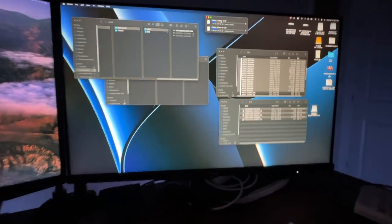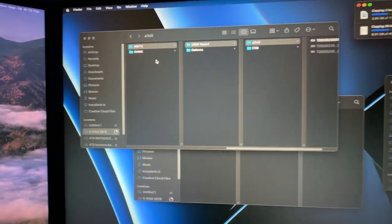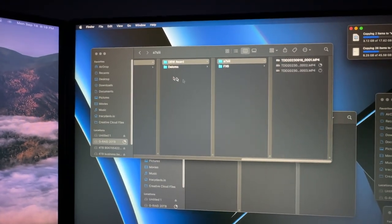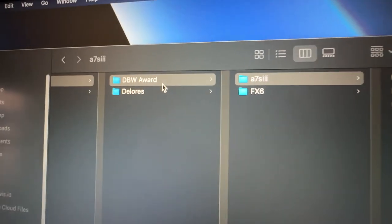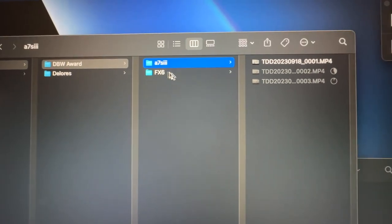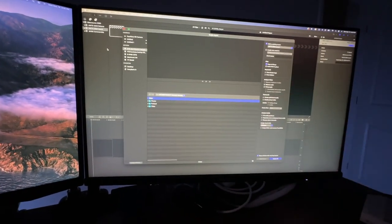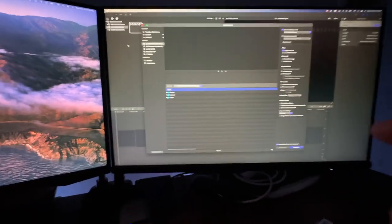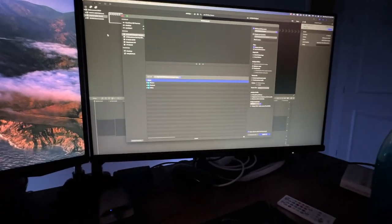I'd thought I'd show you guys the backup process. As soon as I get home, I plug in the SD cards and create my file structure. I've got a hard drive that holds the actual physical files — the project name, and then individual projects inside that. Today's was the DBW Award — B-cam in one folder, and I know the FX6 is A-cam. It's transferring everything over now. Then I'll import directly into Final Cut. That way it's already in two different places. The second card is still in the camera, so it's always still there as well — so I've got it in a few places at once.